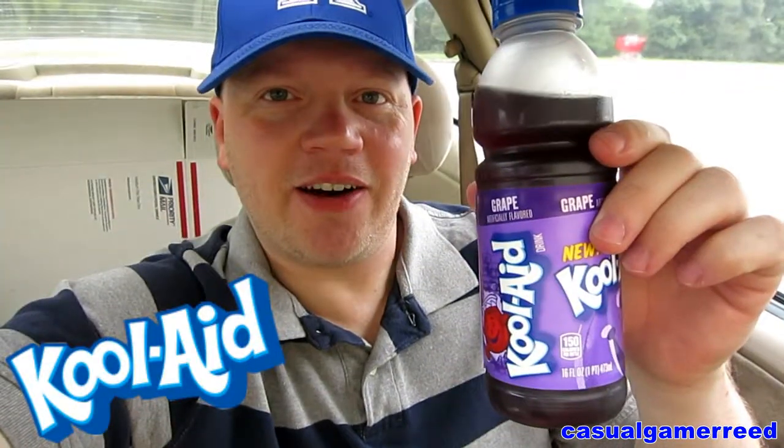I think they have the grape flavor, tropical punch, and limeade out right now. We're going to give the grape a review. As always, remember if you have anything you'd like me to review, feel free to leave a comment below and I may review your item next. And of course, because of our great president Barack Obama, I will be reviewing the grape flavor today.